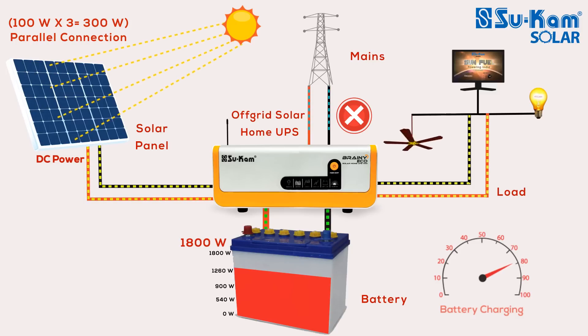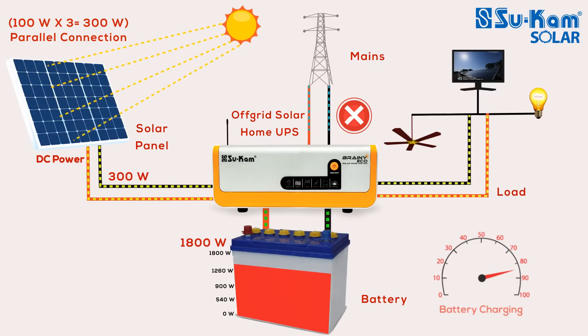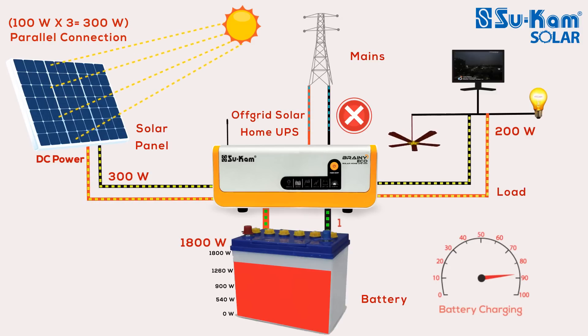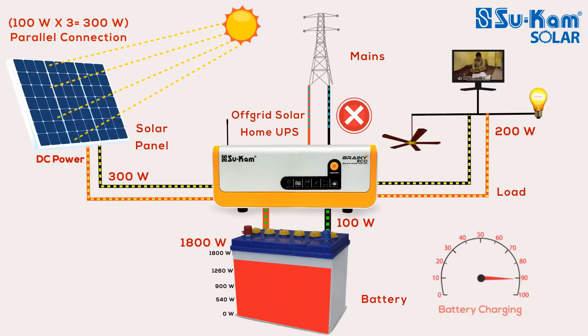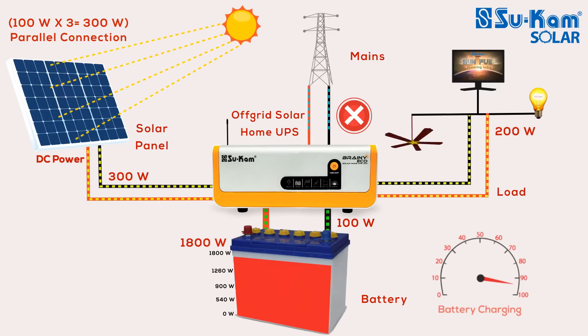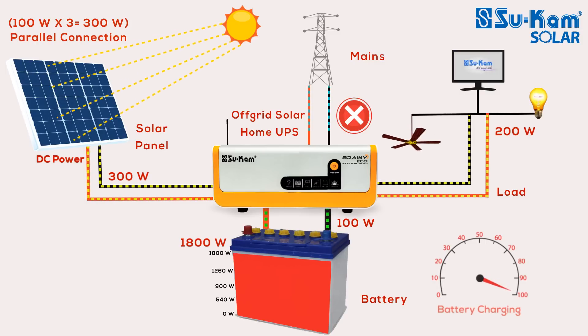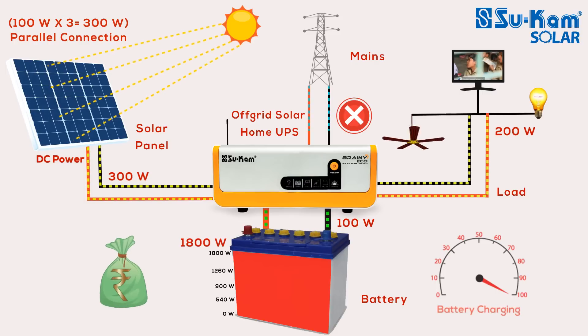Condition 1: The off-grid system is getting 300-watt solar power from the 300-watt solar panel, and the electrical appliances require 200-watt power. In this condition, the system will use 200-watt out of 300-watt to run the load, and the remaining 100-watt will be used to charge the battery. The off-grid solar system first focuses on running the appliances with free solar energy, then uses the remaining energy to charge the battery. Since solar power is sufficient, this smart system does not use the main supply, helping you save on your electricity bill.